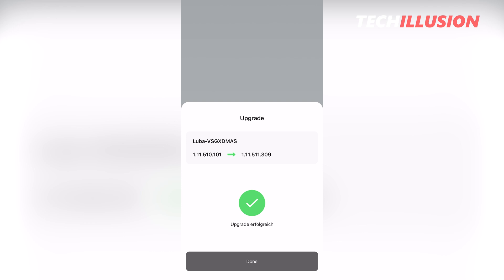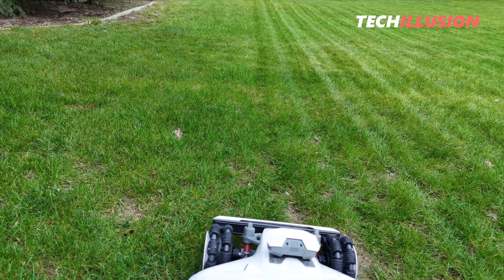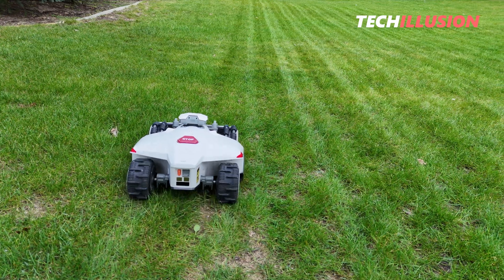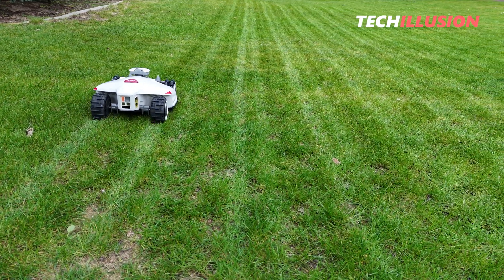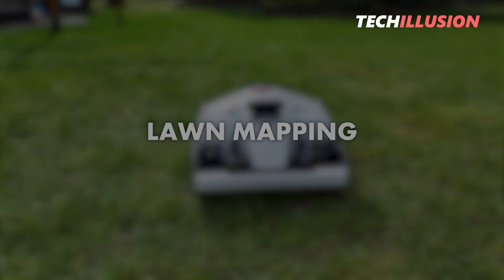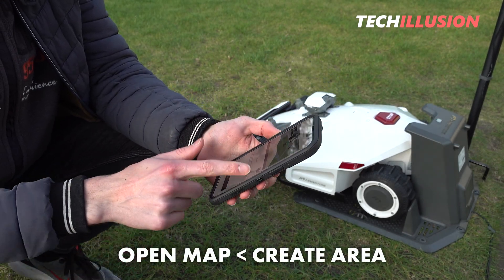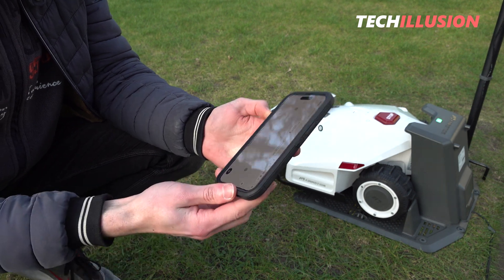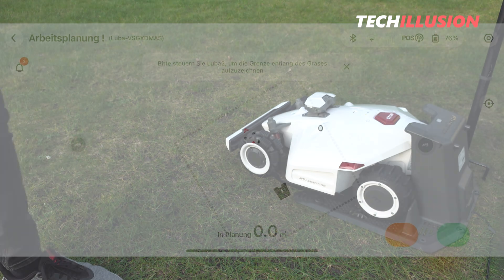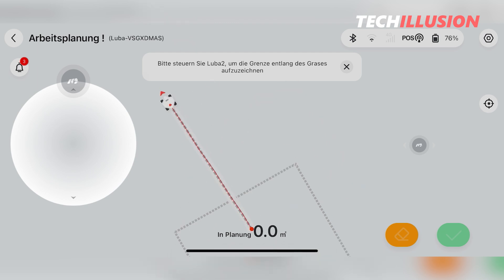Once done, the app's status bar should show the connection with the lawnmower via Bluetooth and a network connection with the device. What follows is the creation of different zones, or the mapping of our lawn. For mapping, we click 'Open Map' at the bottom center of the home screen, then 'Create Area,' where we receive a brief introduction on what to consider during mapping. After reading through all the points, we arrive at the final control view, and by clicking the start symbol at the bottom right, we can automatically drive the mower out of the station and begin mapping.